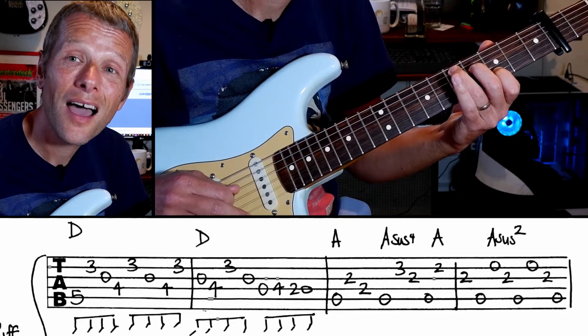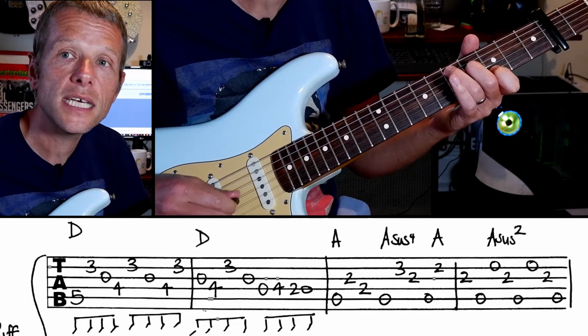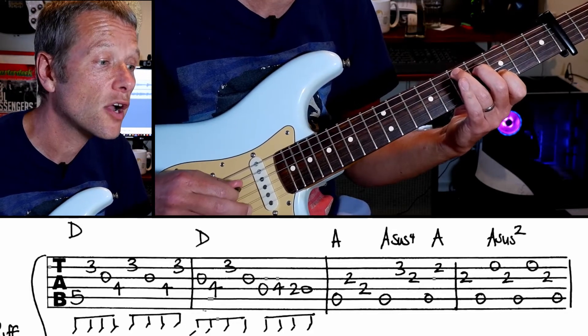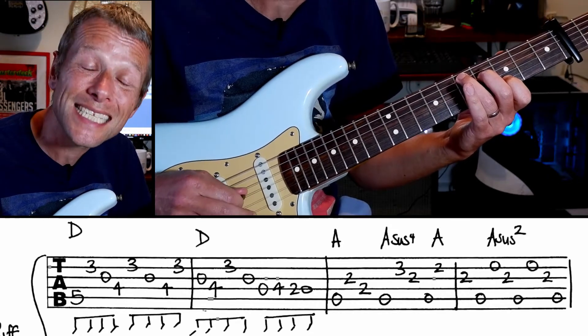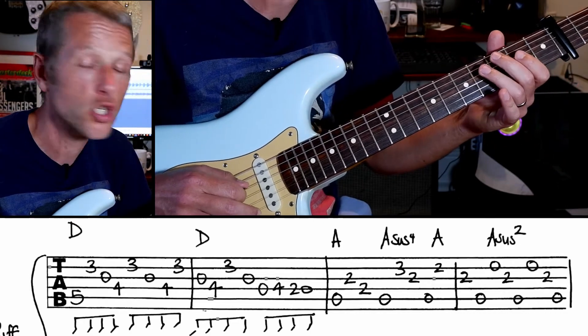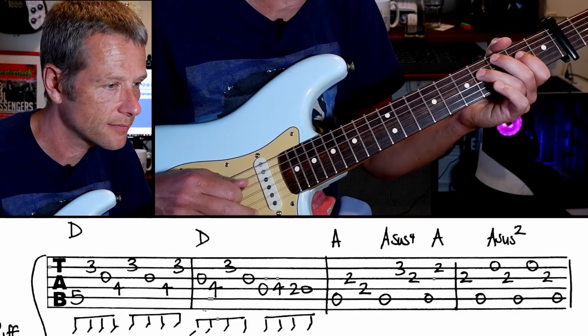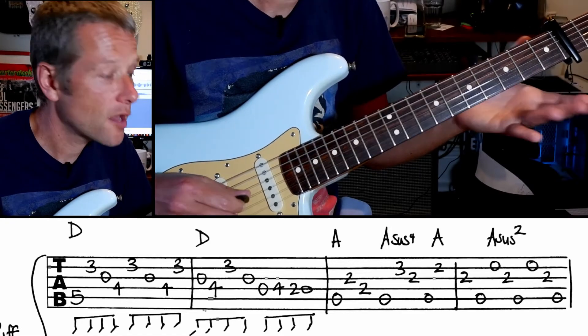Now, open. So we've got five, three, zero, four, three, zero, four, three, zero, zero. And now we're going to play four, two, zero on the D string. So that whole thing.